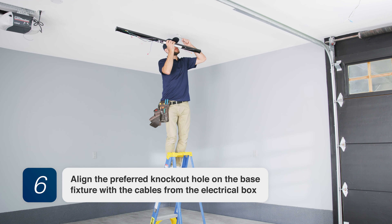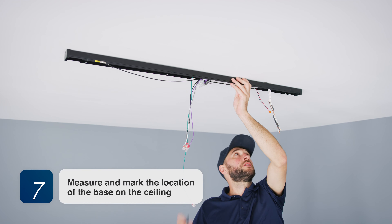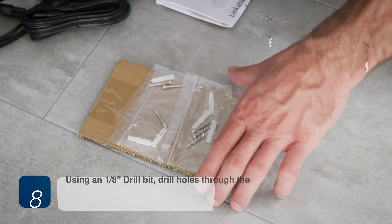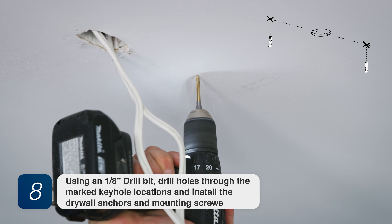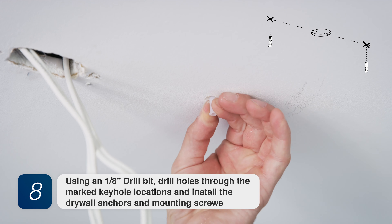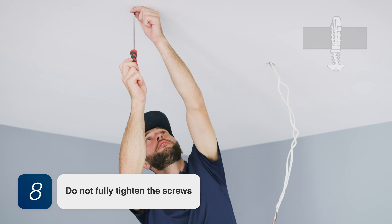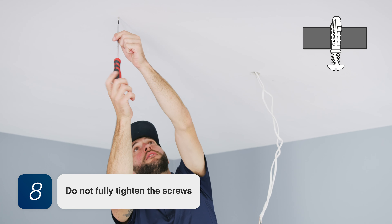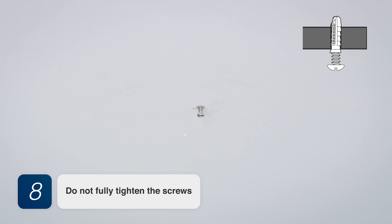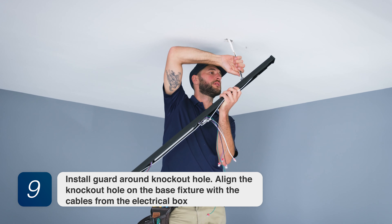Step 6: Align the preferred knockout hole on the base fixture with the cables from the electrical box. Step 7: Measure and mark the location of the base on the ceiling. Step 8: Using a 1/8th inch drill bit, drill holes through the marked keyhole locations and install the drywall anchors and mounting screws. Step 9: Install guard around knockout hole and align the knockout hole on the base fixture with the cables from the electrical box.